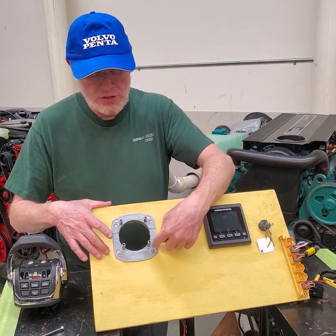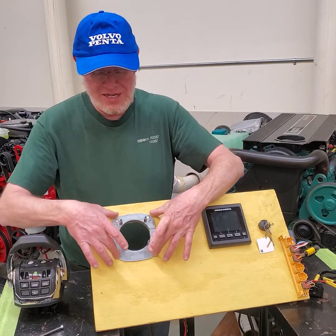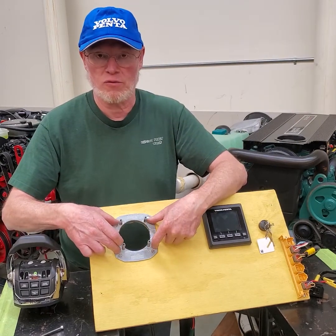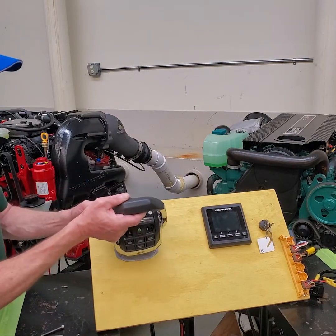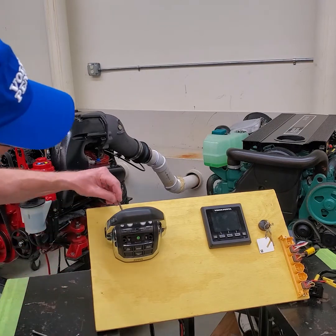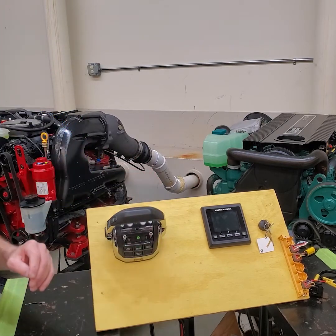Installation of this is very simple. There's a template — you put the template on the dashboard, draw it out, mark your holes, take a hole saw and cut the hole out as indicated. You slide the insert through the dashboard, attach the four screws or bolts through the dashboard, take your remote control, slip it through the bracket, and drop your four bolts into the bracket.